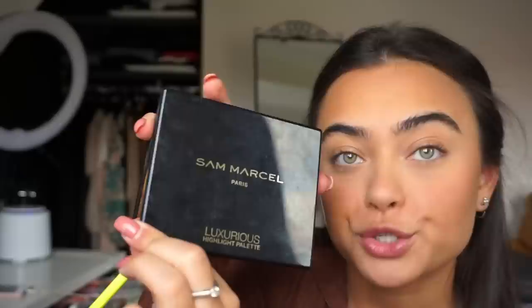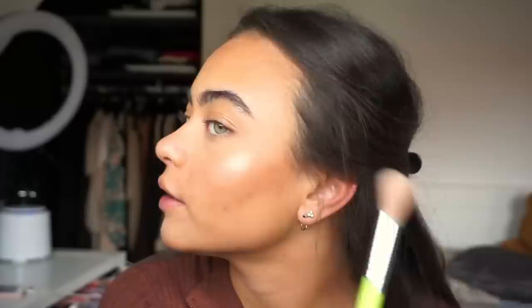For highlighter I'm going to be using the Sam Marcel Luxurious Highlight Palette. I'm going to pick up the color 'Creme' in the middle and pop this on my cheekbones, nose, forehead, chin, and lip — basically everywhere. It's a really pretty highlighter; I love fine highlighters, they're just my favorite.